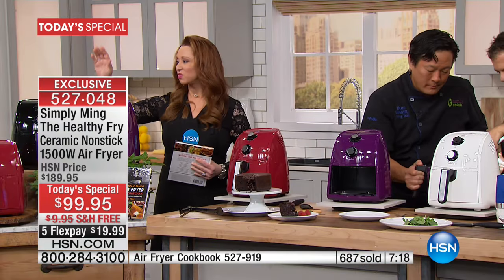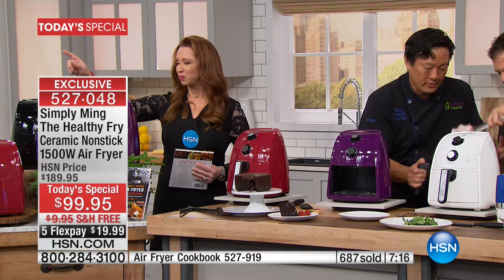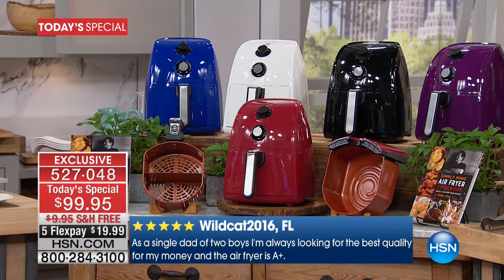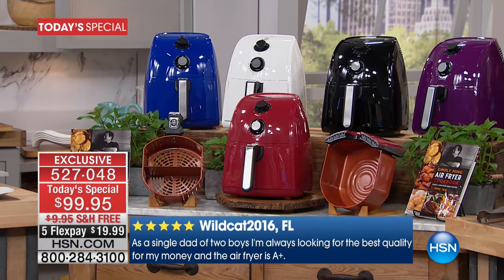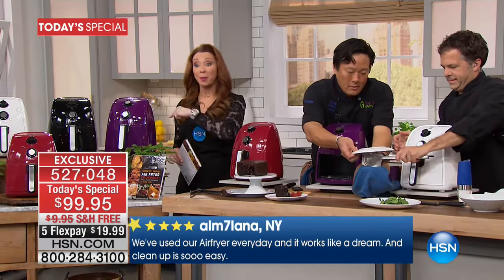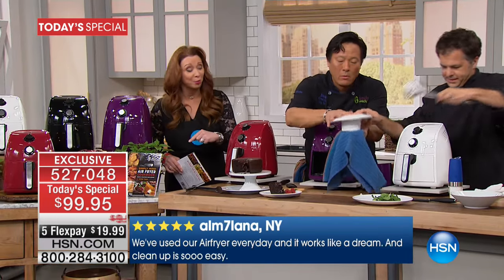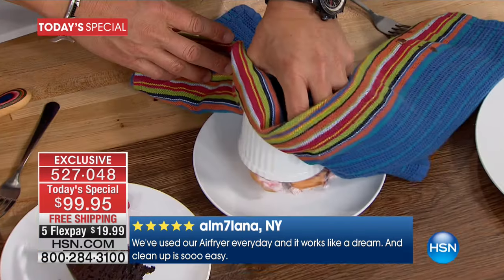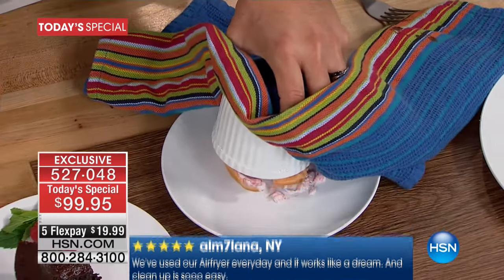The purple is well on its way to sell out. Red and black are the most popular colors. Blue is also well on its way to sell out. As much as you think you're going to use this, you will use this more. Pork chops — no oil, no fat. Get the popcorn popper — you can pop popcorn in this. And what do you two have going on there? This is an upside-down raspberry soufflé.